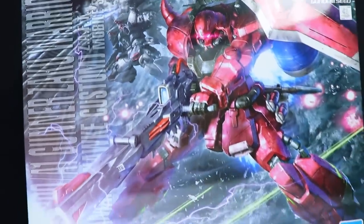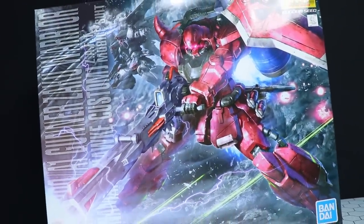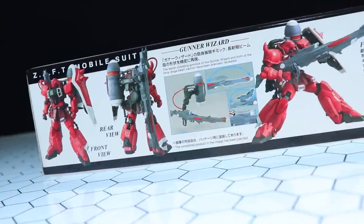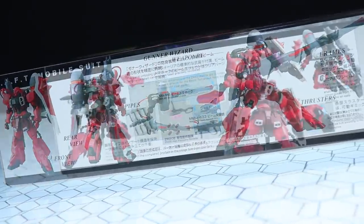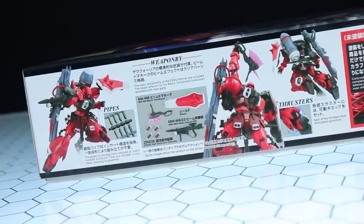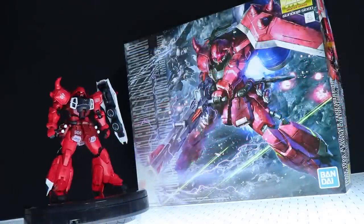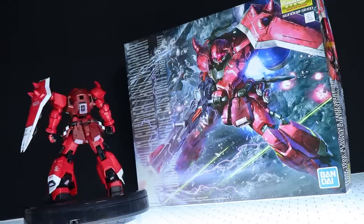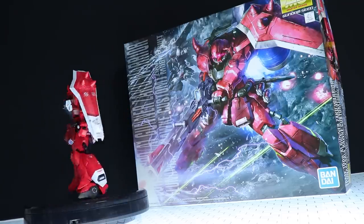Welcome back to another review. Today I'm taking a look at the Master Grade Gunner Zaku Warrior from the anime Gundam Seed Destiny. All I can say right off the bat is I absolutely adore this kit. It does for me what I want from Master Grades — it's solid, it's awesome, and it looks killer.